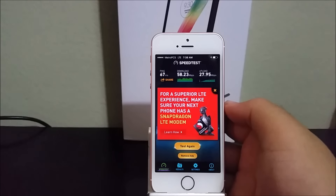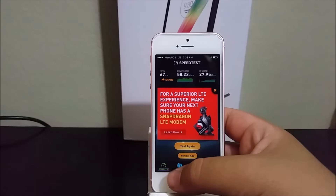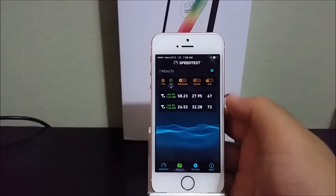Okay guys, as you can see here for the ping we got 67ms, for the download we got 58.23 megabits per second, and for the upload we got 27.95 megabits per second. As you can see, on the iPhone SE on the MetroPCS network it works very fast. If you tap on results you can see the two different results.